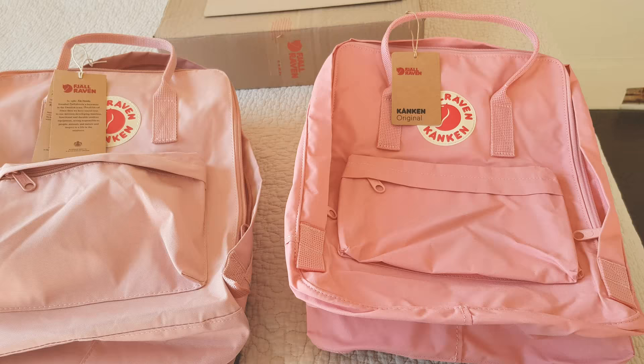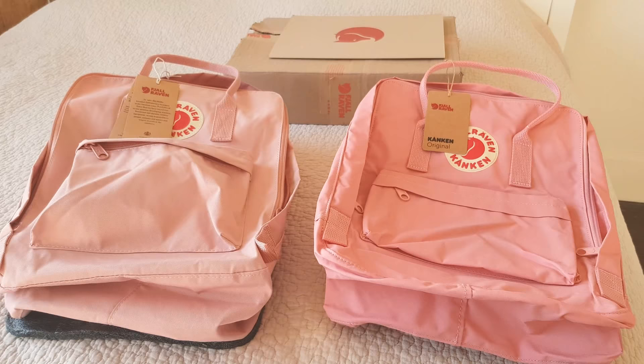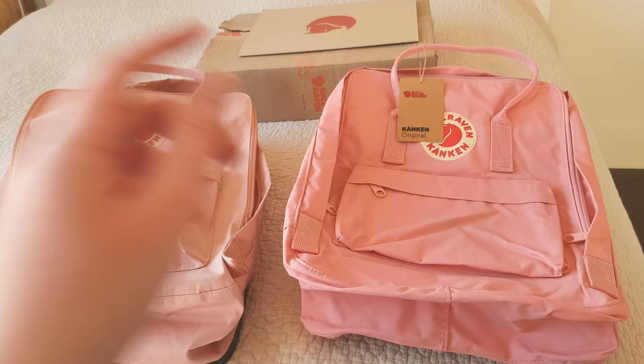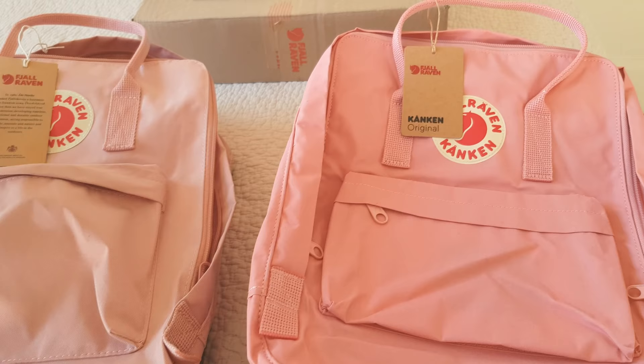This one is the fake and this one is the original from the website. The first thing we can see: they were both meant to be the color pink. As you can see, this one is way lighter pink and this one is a bit darker.